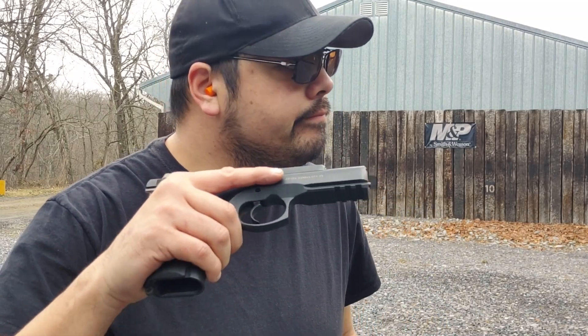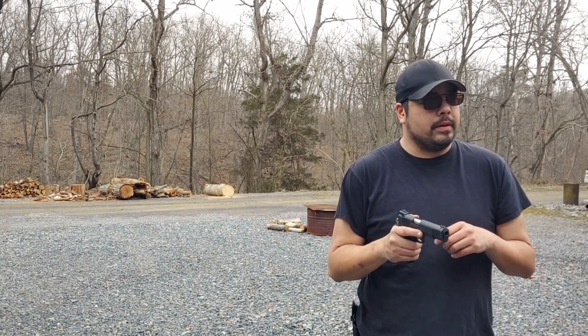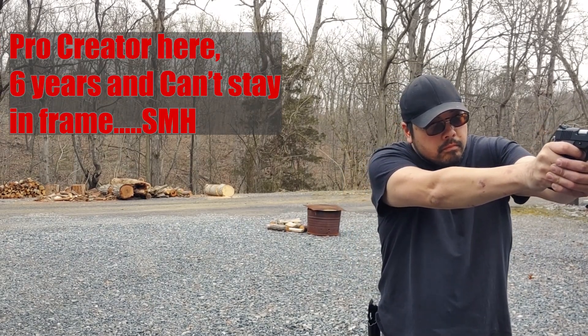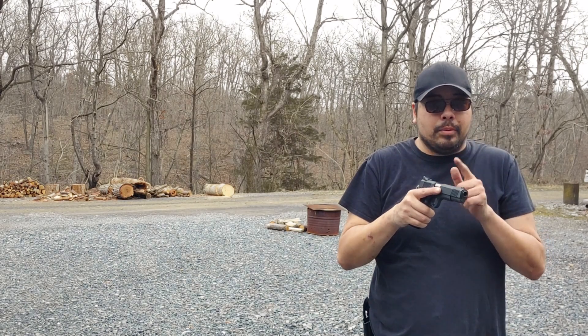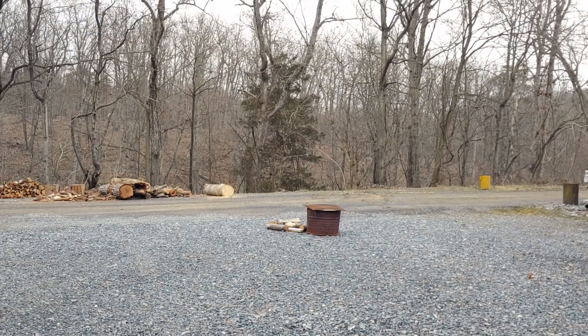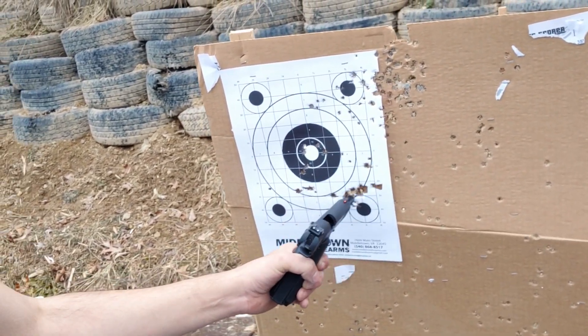Let's grab the .45. I'm at 7 yards with the Para-Ordnance with the Rock Island top on it — I have no idea if this is even going to run, much less how it's going to run. It does chamber. I'm at 7 yards using the target that's still up there because I blew the other one apart. No lock-back on the last round. One flyer up there but the rest are all right here — 14 rounds, not bad.